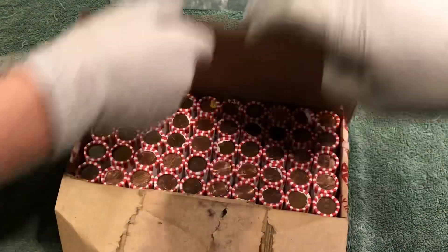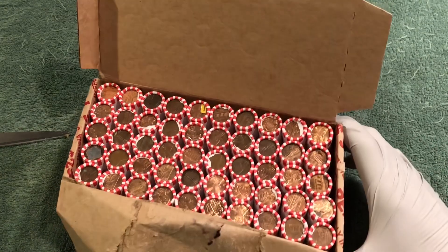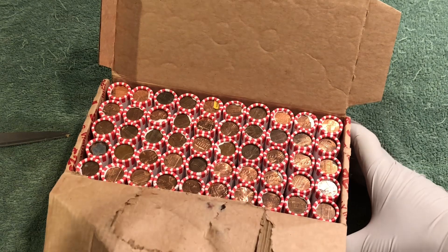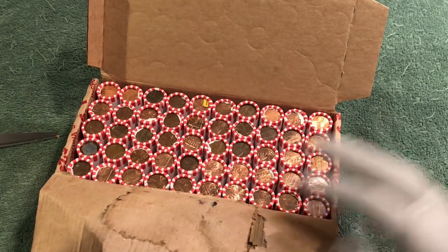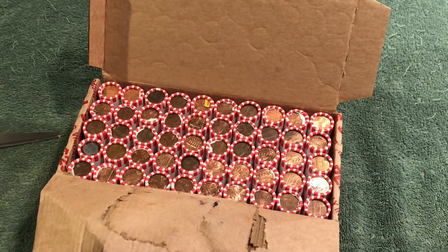There we go, all right! I don't see any wheat pennies — at least I don't see any reverses — so we'll get into it. Sure we'll find some, and as soon as we do we'll let you know.